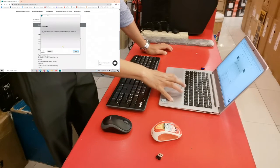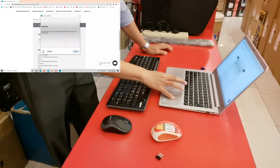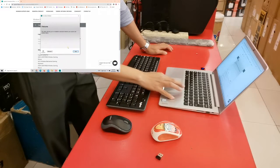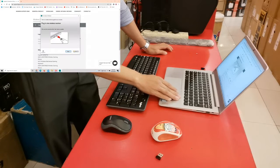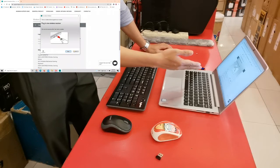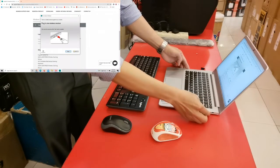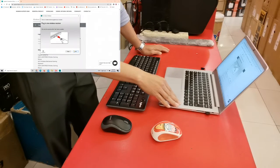I will remove the USB dongle first to show you the step-by-step procedure. After we click Next, the program will ask us to plug in our USB dongle. After we plug it in, the Next button should now be clickable.